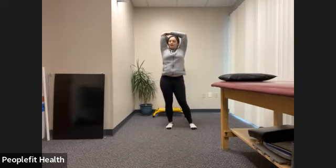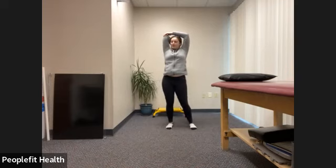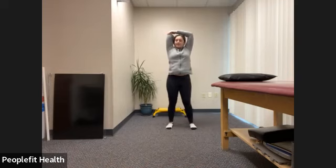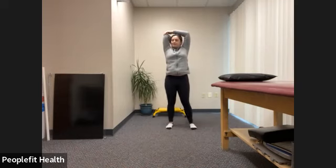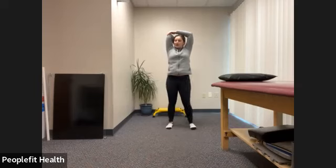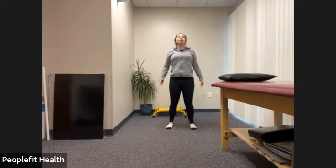Keep breathing. Try not to lock those knees if you are moving. Keep breathing here. Five, four, three, two, one. Gently let go, lay your arms down, shoulder roll back to reset. We'll move on to the other side, grabbing onto that elbow. Make sure that head isn't hanging forward.